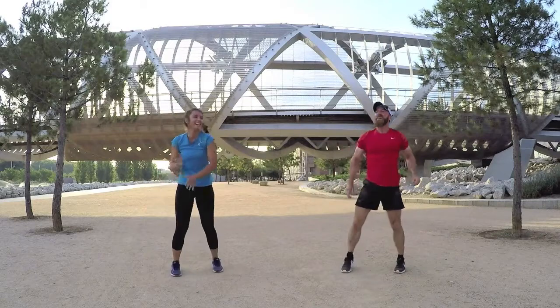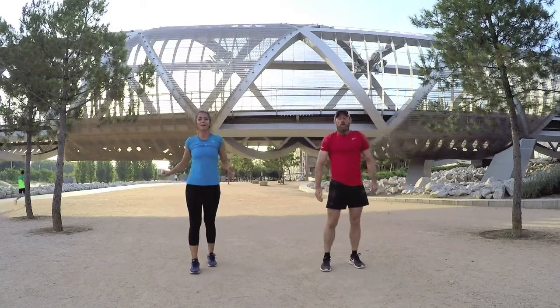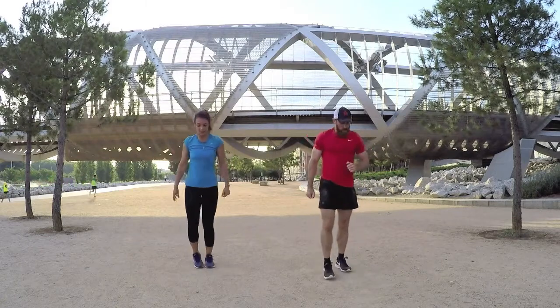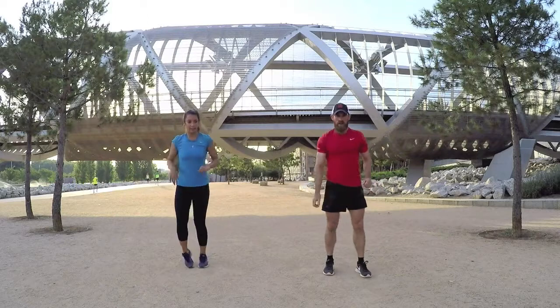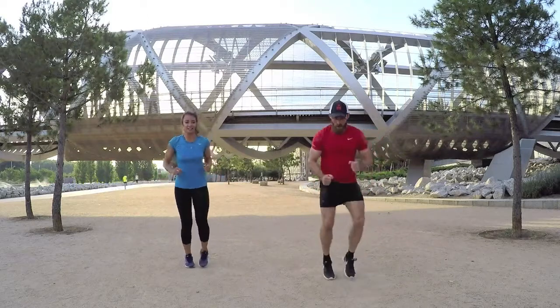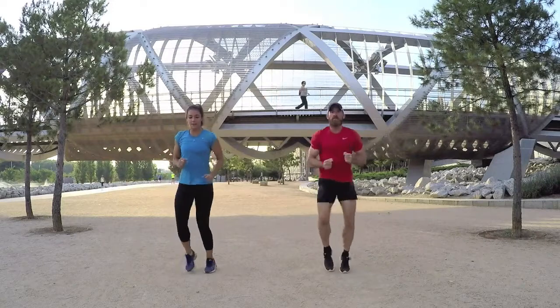Last exercise — I'm excited, we're almost done. We're going to start off a little bit slow on the sprints and then really go all out for 20 seconds. Give it all you have, this is the last exercise. Let's go — take it a little easy for the first 10.